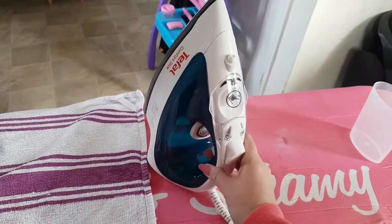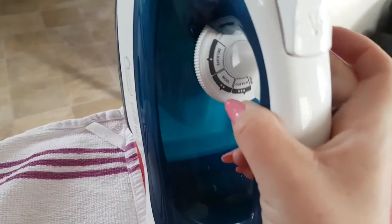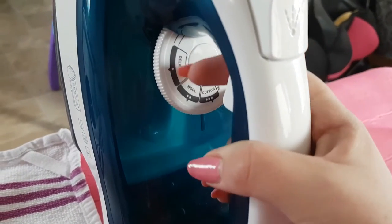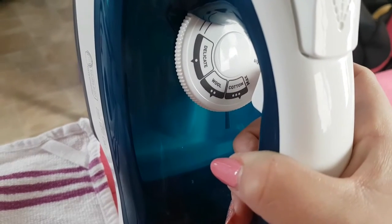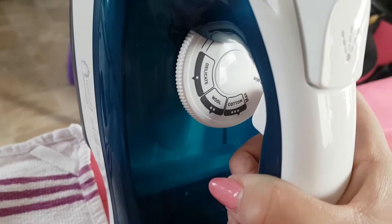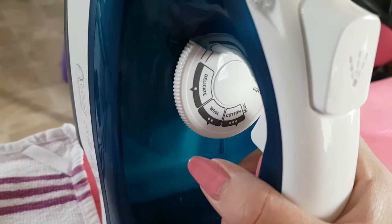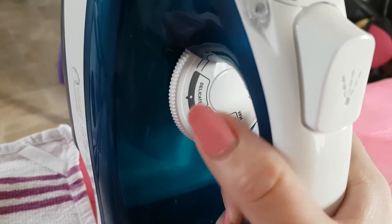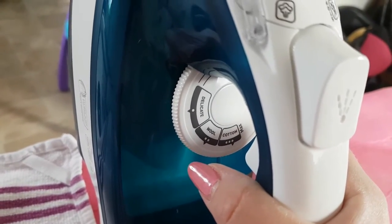The settings go from minimum, then delicates, wool, cotton, and maximum. I don't strictly follow ironing rules, but if something looks delicate I will turn the iron down. I mostly stay somewhere in between so it's not too hot and I know I'm not going to ruin my clothes.